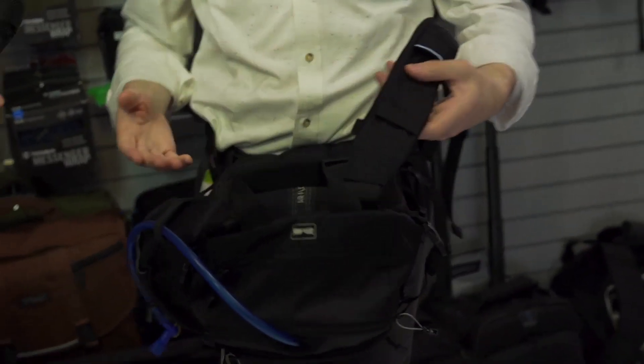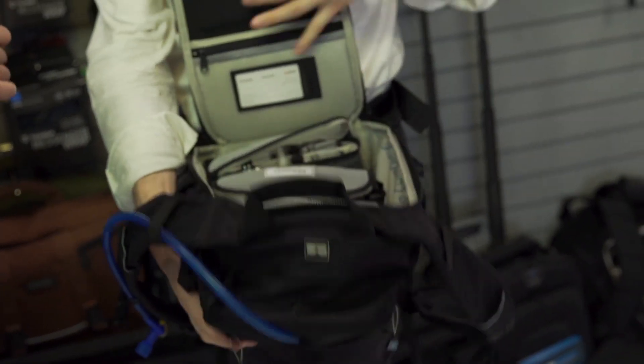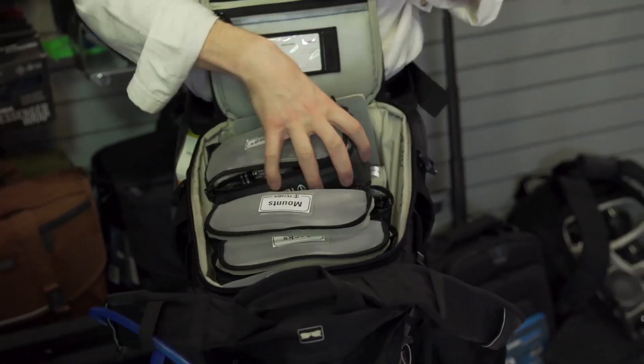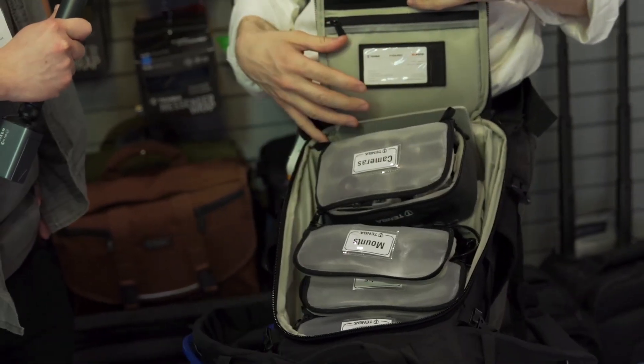Well, some pretty exciting stuff. First, the thing that I'm wearing — we're pretty excited about this. This is the world's first-ever solution for a really serious GoPro user. While you're wearing it, even if you were on a snowboard or a bike, you can open this up from the back and it's got all these pouches that organize your GoPro cameras, your mounts, your backs, and all the pouches are removable. They all just Velcro to the back wall so you can take pieces out and configure it however you need.